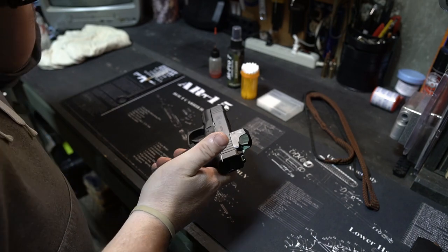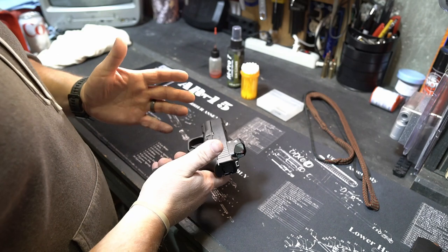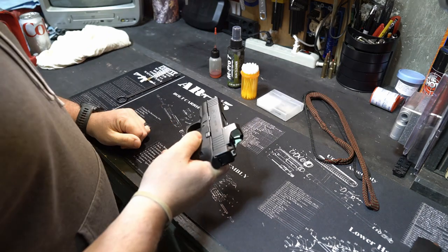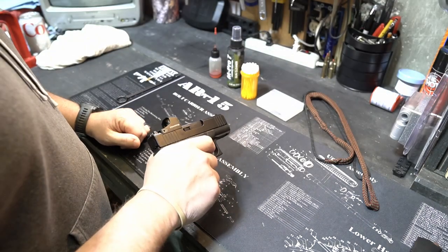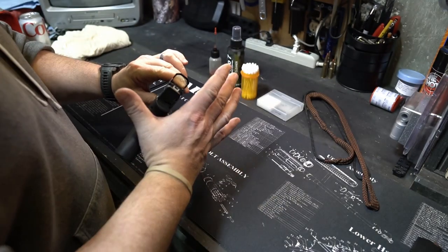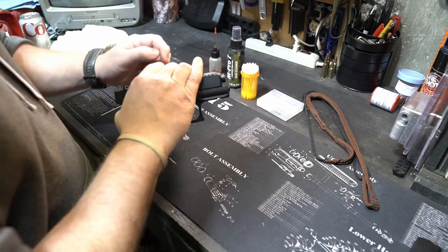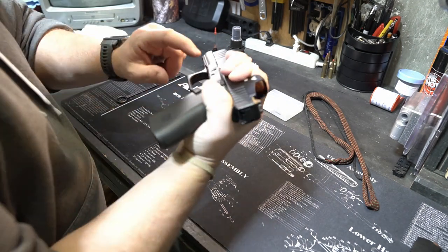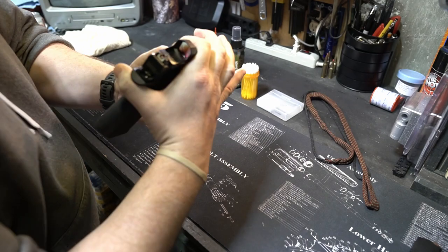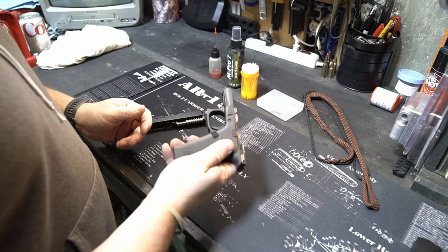With a clear firearm, we want to proceed to disassembly of the 43X. What you do is rack the slide to the rear, making sure it is clear. Pull the trigger, release the trigger. Take your dominant hand and form a C on the back of the slide, wrap around, pull it back about an eighth of an inch. You'll see two tabs, one on each side — pull them down and the whole slide will fall forward. Take it off just like so.